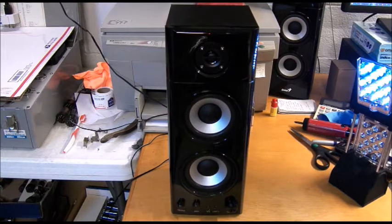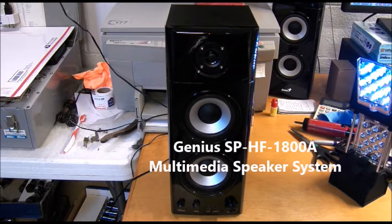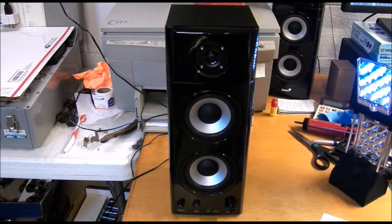The brand is Genius, Multimedia Speaker System Model SP-HF-1800A. This is actually a very nice set of computer speakers. It had very good quality in terms of build quality, good weight to it, good sound — pretty much everything that you wanted. But I will say I've only owned it two and a half years now, although it has been on 24/7 during that period of time. For a modern piece of electronics, that's not a lot of time.